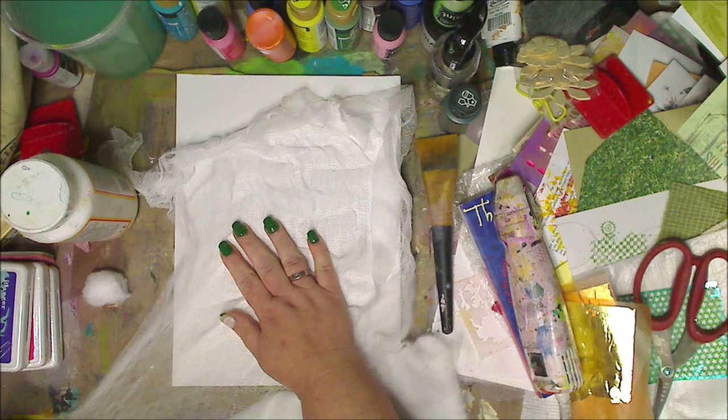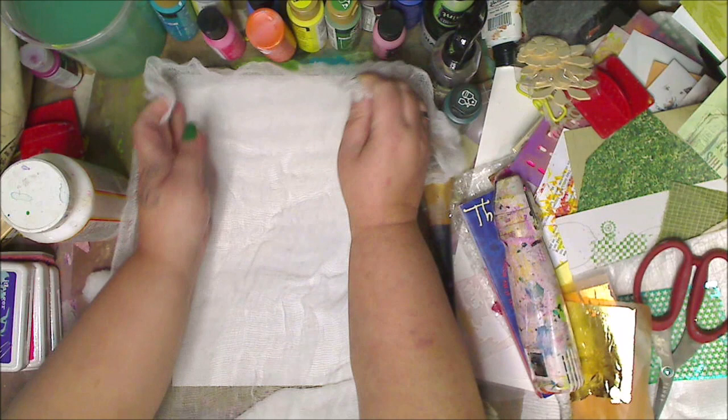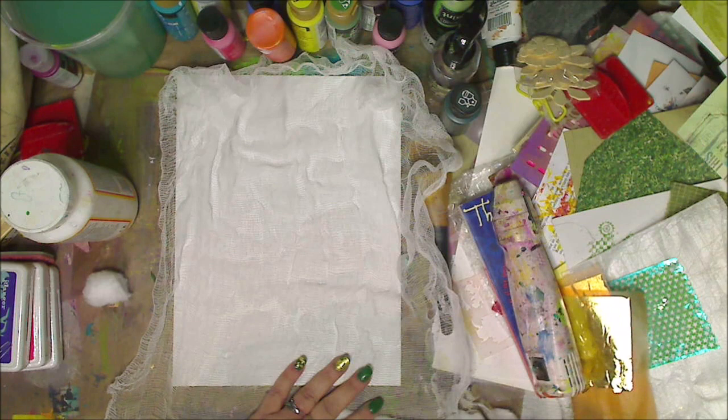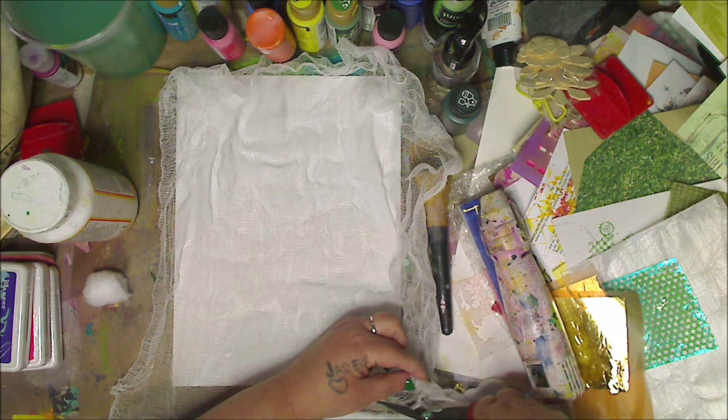I'm going to spread it out enough that I have a little overshoot on the canvas edges. I'll save all these little pieces because I save everything — little bits of cheesecloth are great for paper-making and mixed media projects.